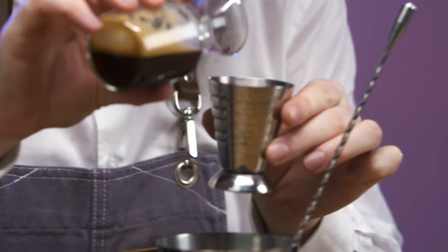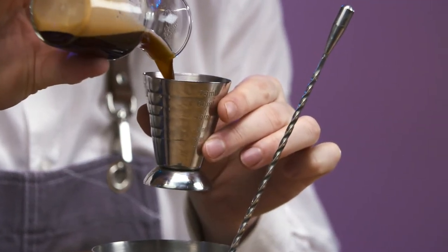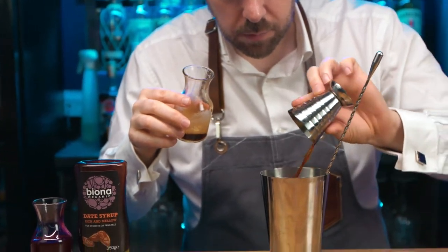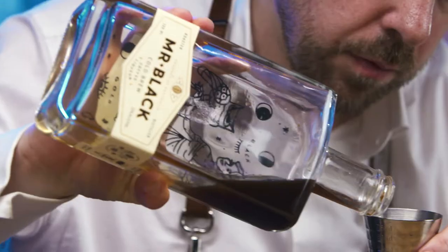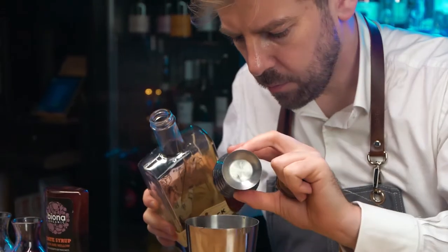Omani coffee is far removed from your regular morning brew. It is lightly roasted and ground with cardamom, served with a traditional dala with its prized damask rosewater and plump dates.